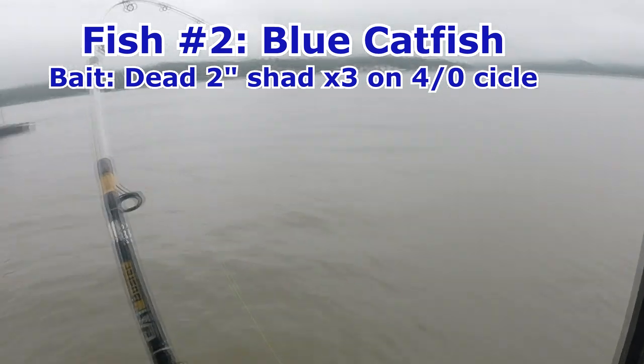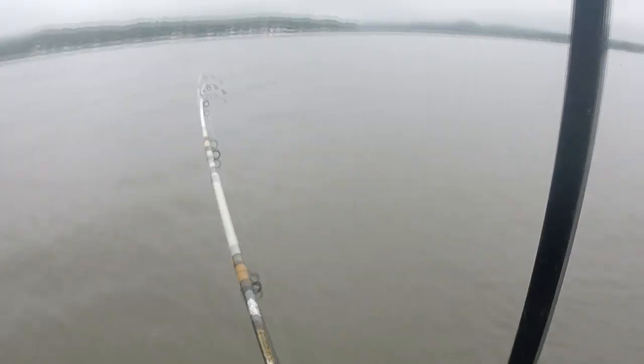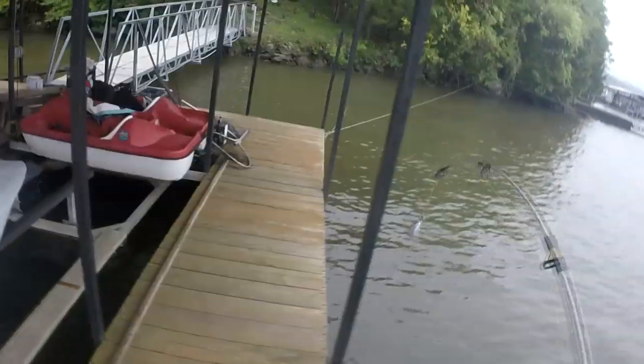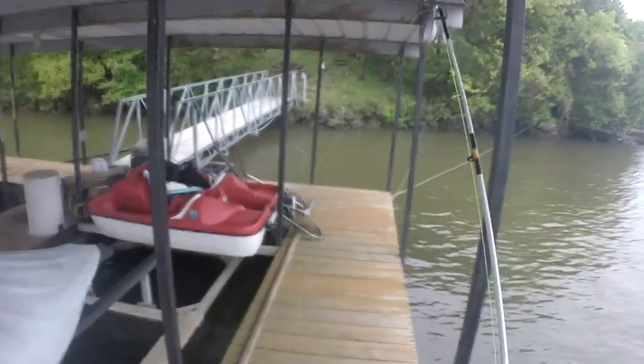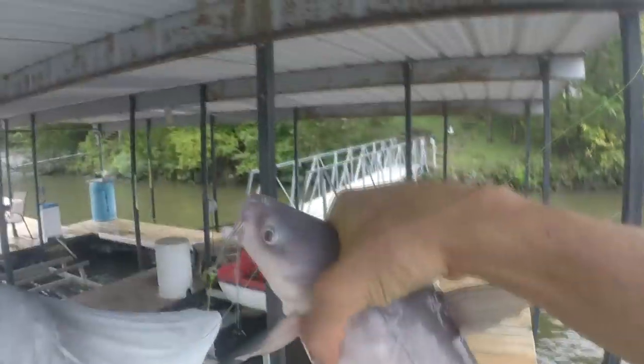I think we have something on but it took me into a snag. I got out of the snag and yeah, we got something on. It's not huge but I'll guess it's a catfish since we were fishing on the bottom. I was using three small dead gizzard shad, all about one to two inches, and that is a nice little blue catfish. I'm using a size 3-0 to 4-0 circle hook. You can tell it's a blue catfish a lot by its color — you can see a beautiful blue hue to it.